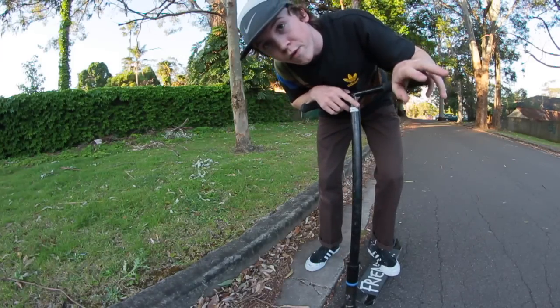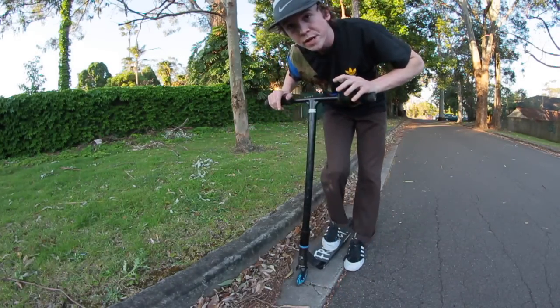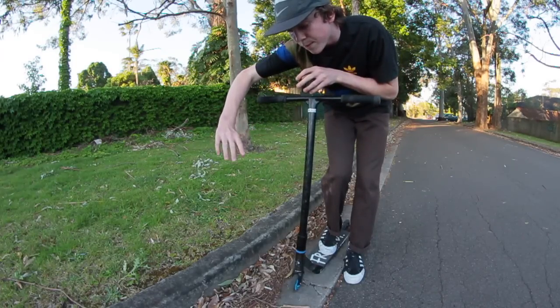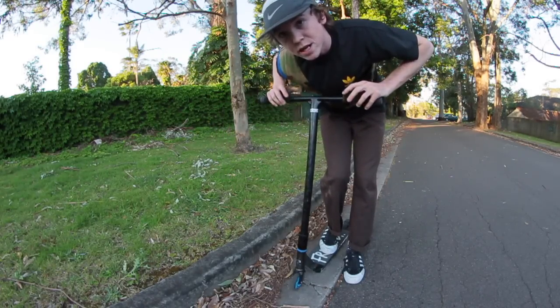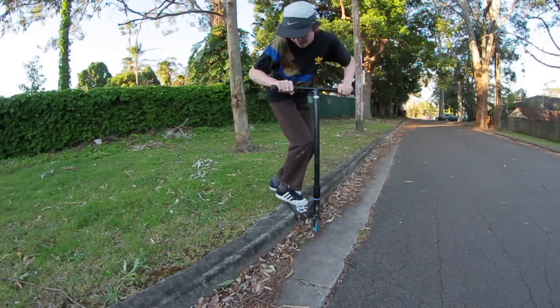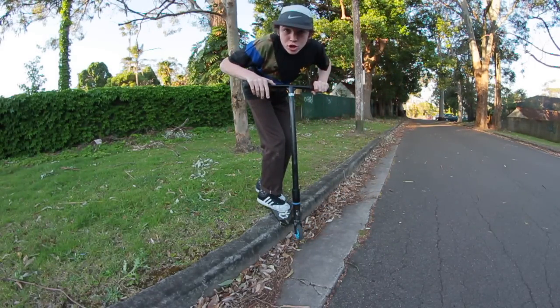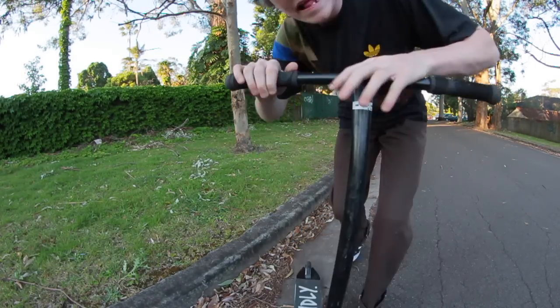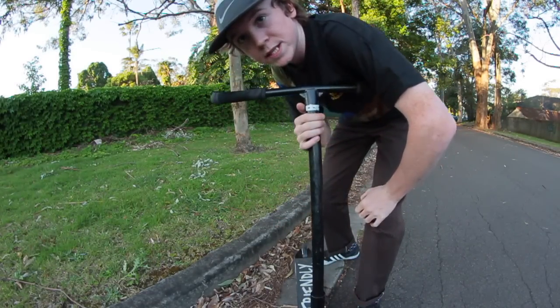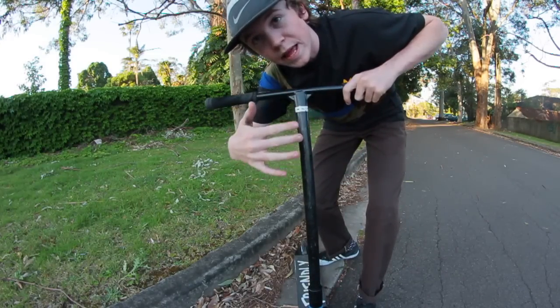Before you try this trick on a rail, you might want to take it to a gutter. Just practice hopping into the backside lip slide over and over until you land in the back lip on the gutter, feeling centered above your scooter. Try and balance on the gutter for as long as you can — that's going to give you a lot of experience hopping into the back lip and getting the feel of spinning that backside 90 degrees and landing on top of something.